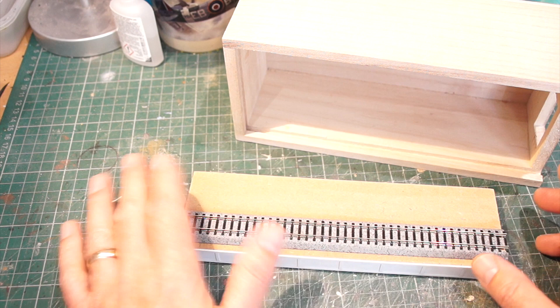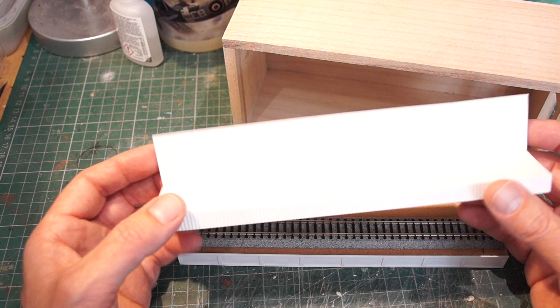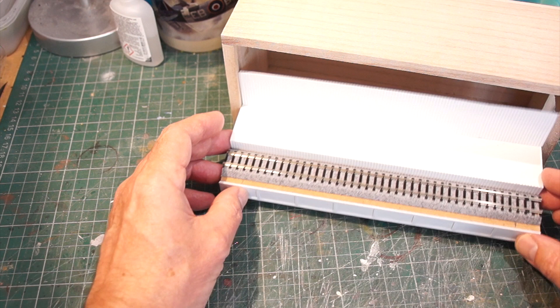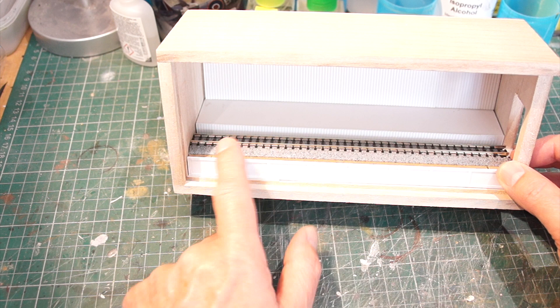We need a platform, so I've used a piece of foam board with some corrugated-style plastic card taped to the back to simulate some kind of fence, just to get a feel for what this could look like. Inserting that into the box gives us the basic scene. We also need something at each end to introduce the train into the layout — maybe something so it doesn't just stop abruptly and looks like it could continue further.